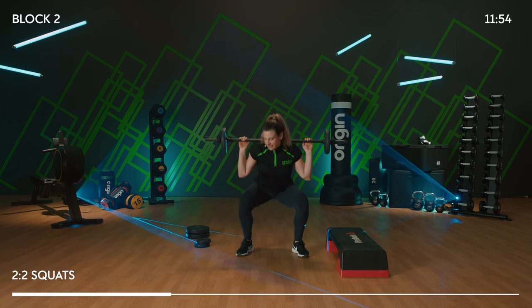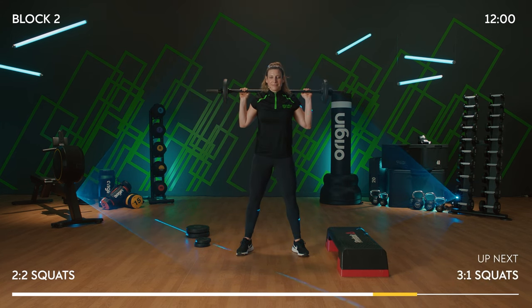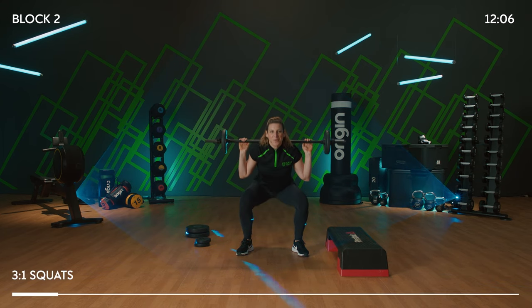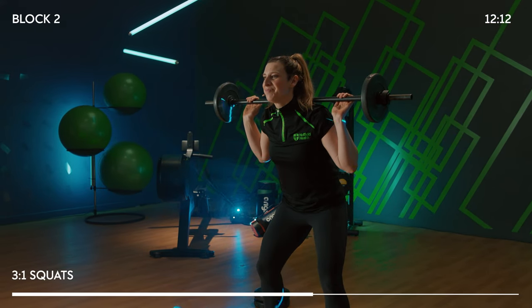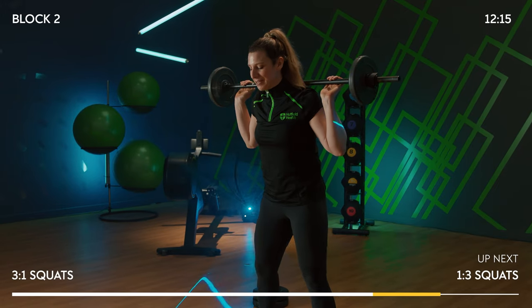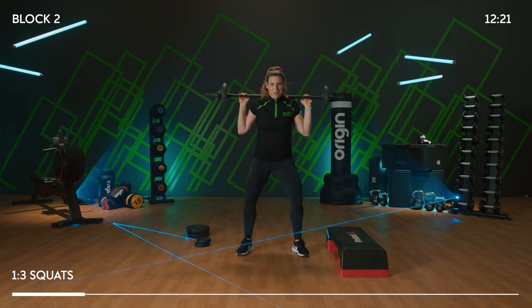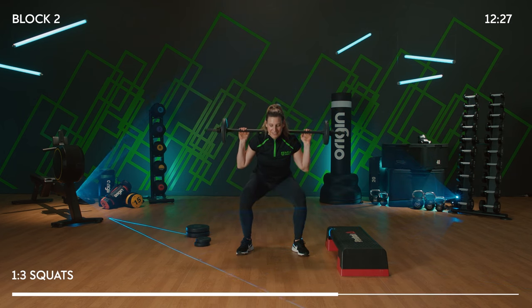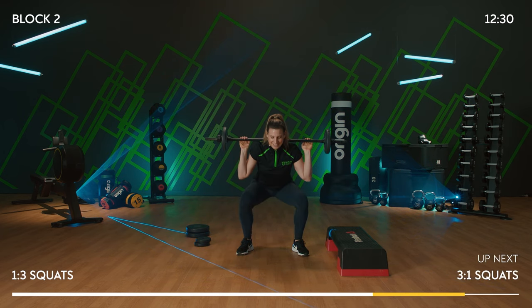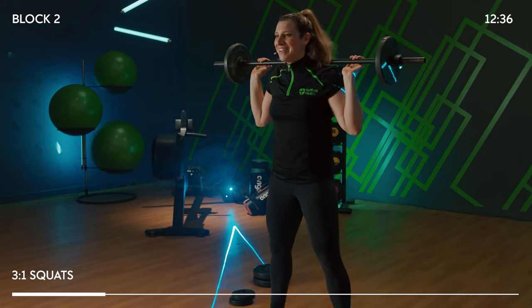We want to hit the glutes early on — drive those heels down, push those hips forward, and squeeze that butt at the top. 1-3: drop quick, up slow. 2-3: down, 1-2-3. It's a nice squeeze of the butt at the top. 3-1 — back to that. 3-2-1 — up fast.